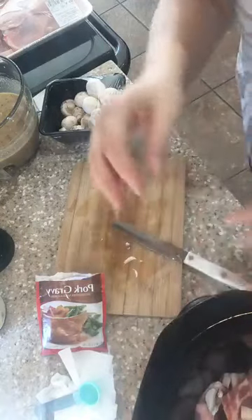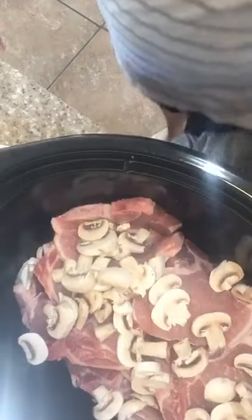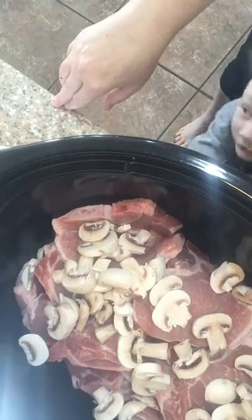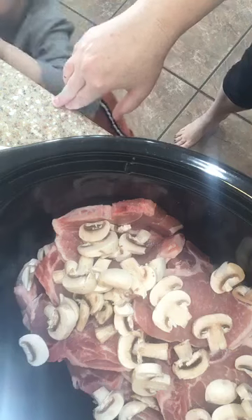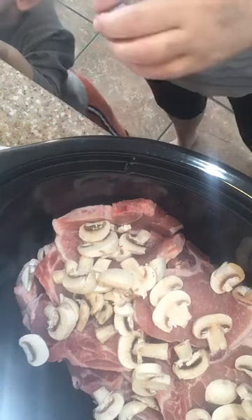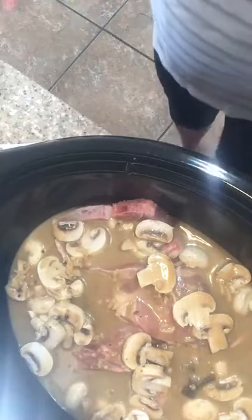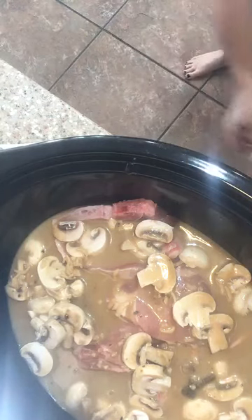We've got our pork chops in there and I've added in the mushrooms. Now I'm gonna pour in our different soup mixtures right on top. Look at how good that is! We don't need to add any onions because the onions are already in that Lipton's onion soup mix. Those are totally smothered — look at how good that looks!